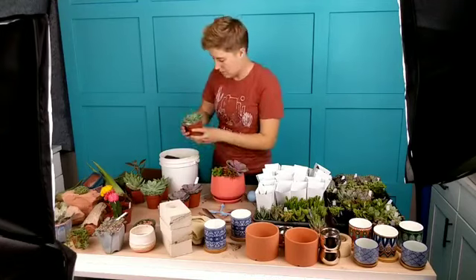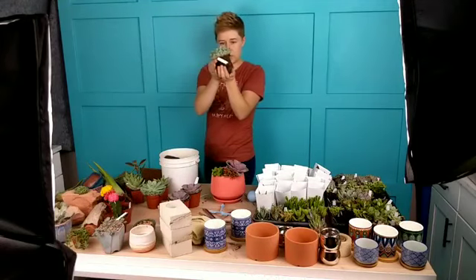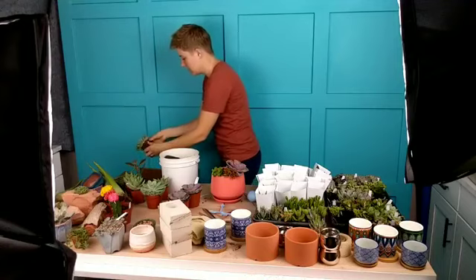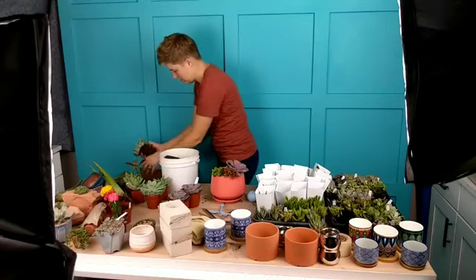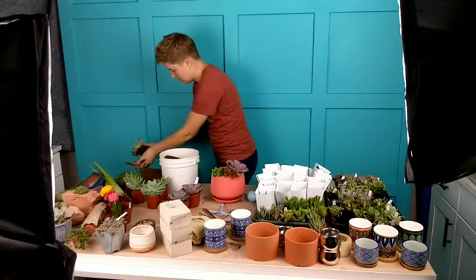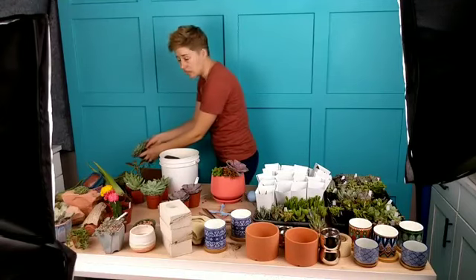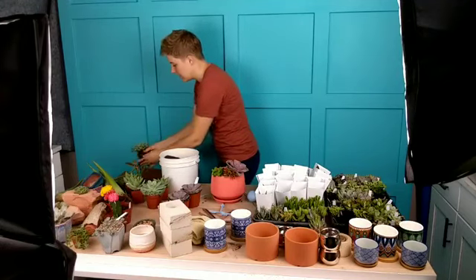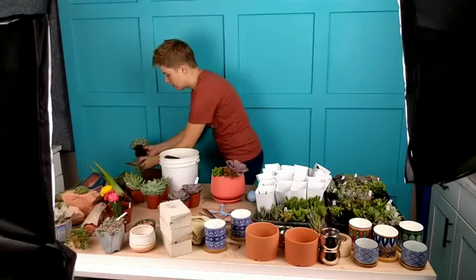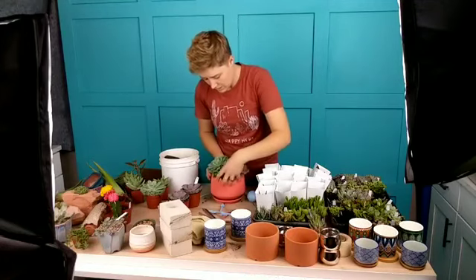I wonder if we put one of these Echeveria elegans in here too, just to fill up the space a little bit. This one is much more root-bound, so it's going to take a little more massaging to get it out. As you're doing this — I mentioned this earlier — it's a really good idea to pull off any dead leaves or plant material underneath. It just helps the succulent stay healthier and makes it less prone to rot or other problems.